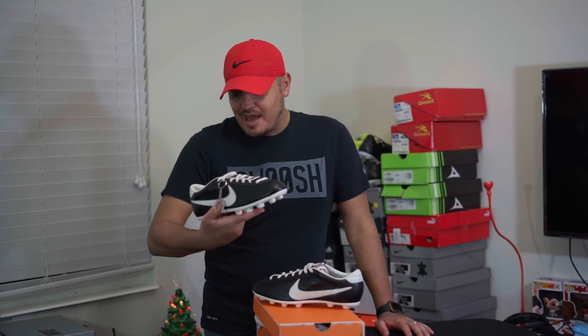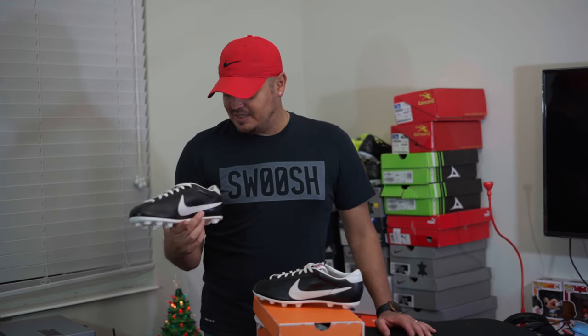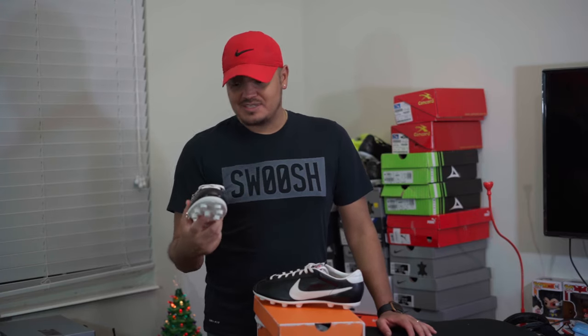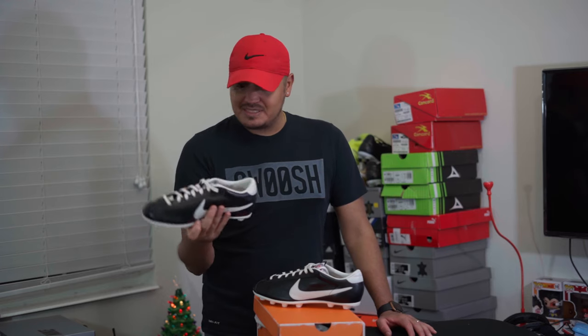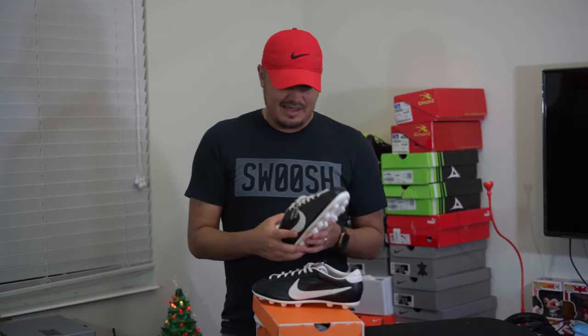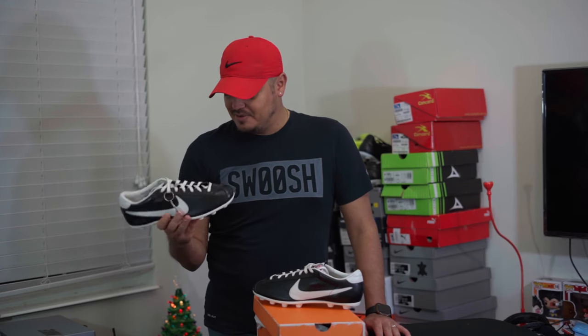It's more of a collector's piece than anything, because I really don't see myself wearing these — even though I love leather boots and retro boots. This is a piece of history, I just don't know if I'd actually use it. Leave a comment below — do you think I should do a playtest with them, or just try them out?